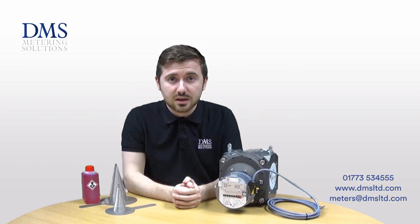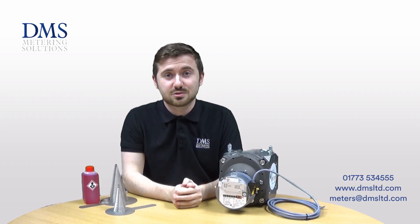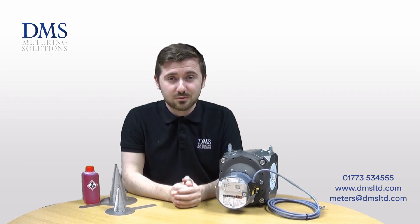Thank you very much for watching this video. If you want to give it a like if you found this enjoyable, and of course if you've got any questions, please get in touch with us. Thank you very much for watching and we'll see you in the next one.